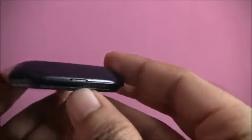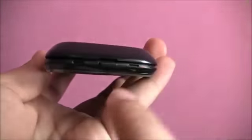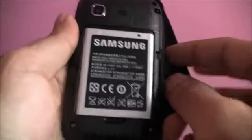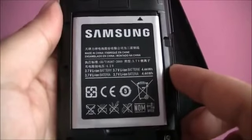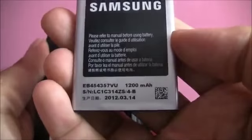There is nothing on the bottom. Peeling off the back cover is very easy because of the slot marked for inserting your fingernail and pulling it off. Samsung has provided a 1200mAh battery with the device.